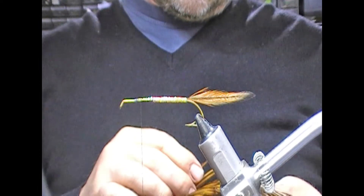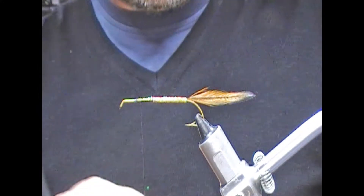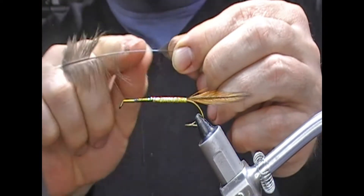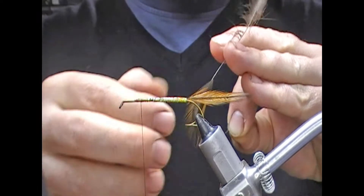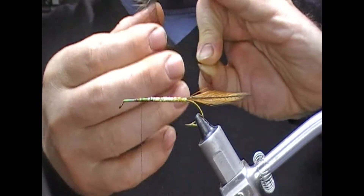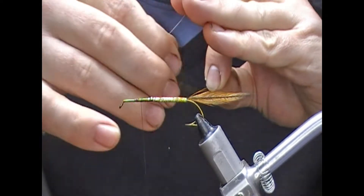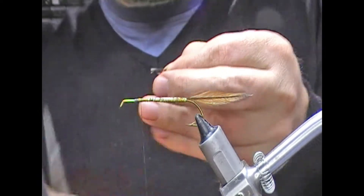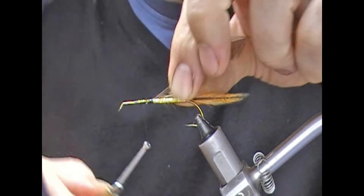Now we're going to pick a hackle — going into one of the quite bigger ones here and strip it back. The aim is to tie off on bare stock; that'll be the neatest. I'm going to double the hackle — I have a video in my techniques section showing how to double hackles, which explains it in more detail. Basically I'm bending the stock and pulling against the fibres to end up with the finished result. I'll trim the tip off and tie that in back on our tinsel, evening it off.